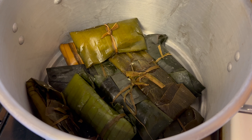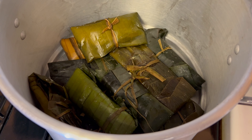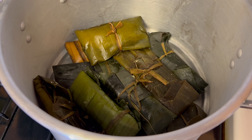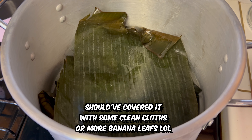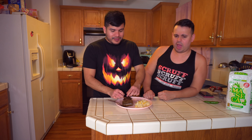We managed to make 10 tamales from the masa we had. James is putting a banana leaf over the top of them in the pot and we're just going to let them cook for an hour and 30 minutes. We had it on high heat first until the water was boiling, then turned it to medium and let it cook for an hour and 30. The hour and 30 is really for if you're making 20 or so — we only made 10.